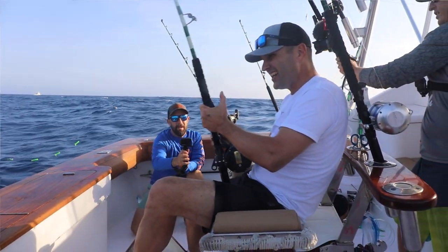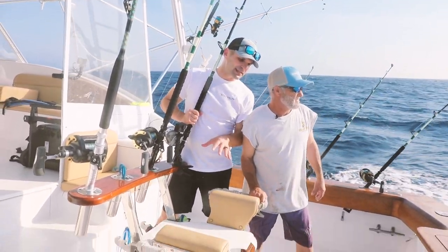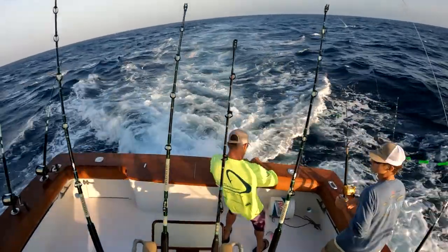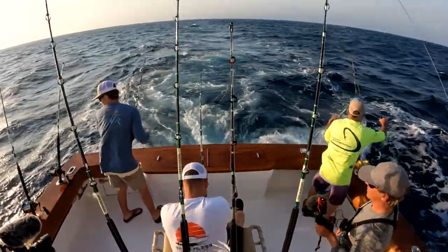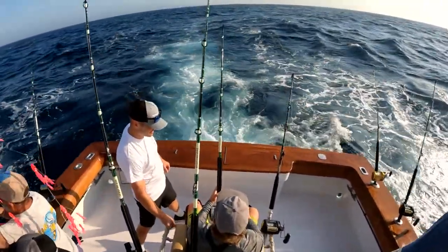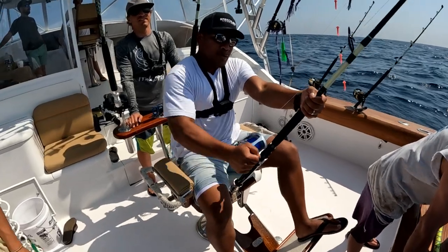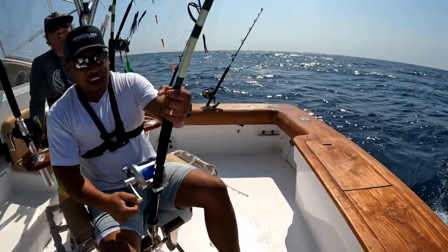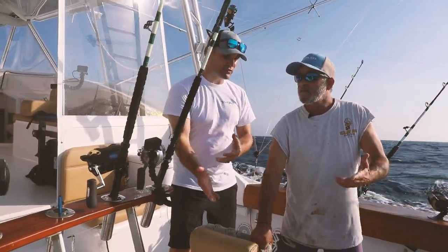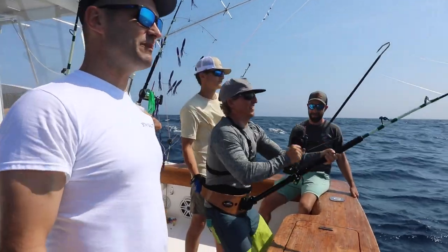So, magician Doug, why would somebody consider having a fighting chair on the boat? Well, first of all, check out today's conditions — it's a little sporty out here, it's hard to stand up. Sitting down, you're not going to fall all over the place. Fighting chairs are almost essential on a day like today. Your ability to fight the fish is much better in terms of leverage, and you can use your leg power a lot more with a fighting chair.